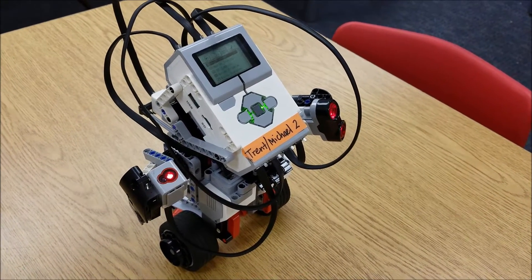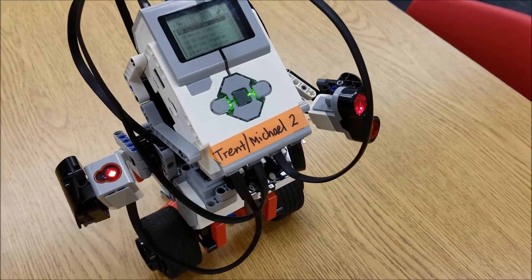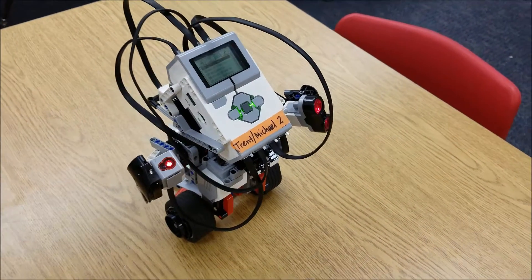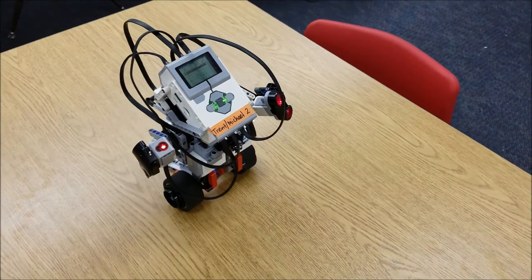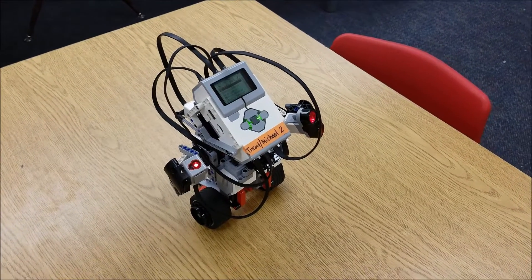One of the more uncommon issues is making sure that the sensors are not facing towards the ground. We've had cases before where the Gyro Boy wouldn't complete the full program because the ultrasonic sensor was facing the table, and it basically wasn't allowing the program to run the color-detection portion.